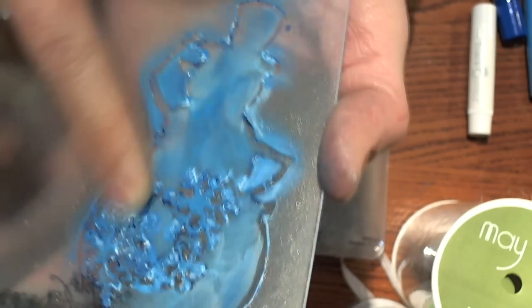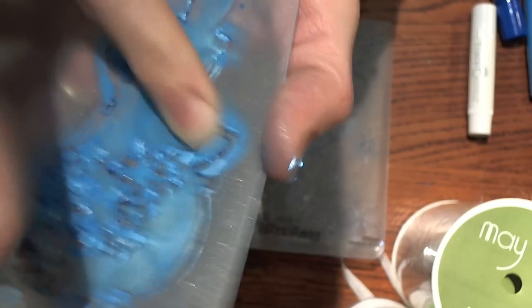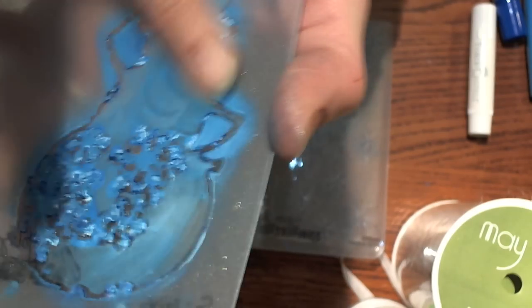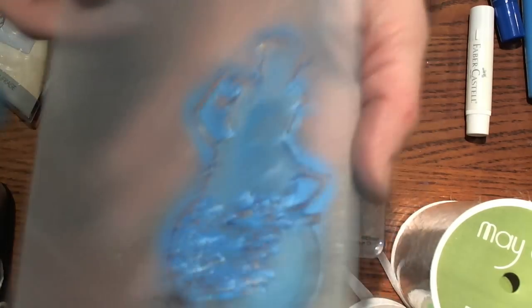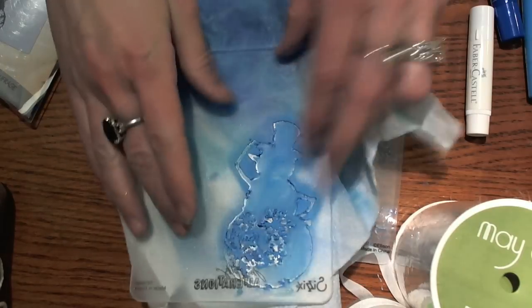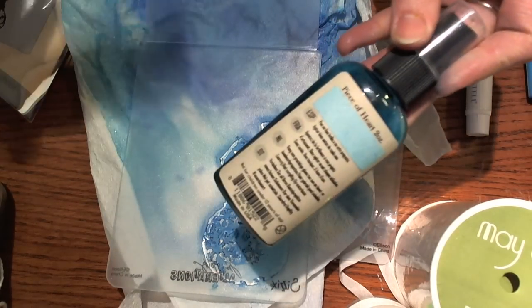Once I get that done, I'm going to take my finger and just smooth that out a little bit. I'm going to push that gelato all the way around on the inside and try to get it into as many bare spots as I can. Like I said, you don't have to stay in the lines because we're actually going to cut the snowman out, so it doesn't matter. You're mostly worried about the color that you're going to get.